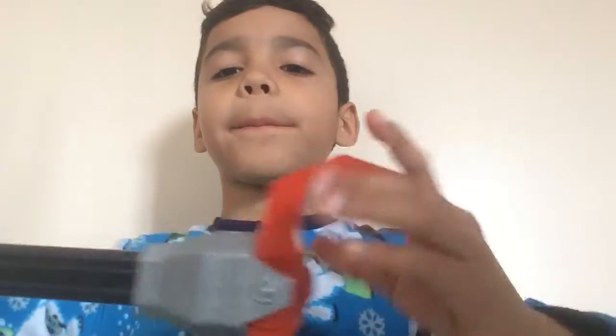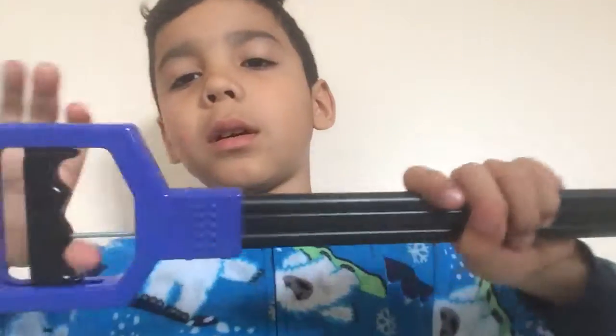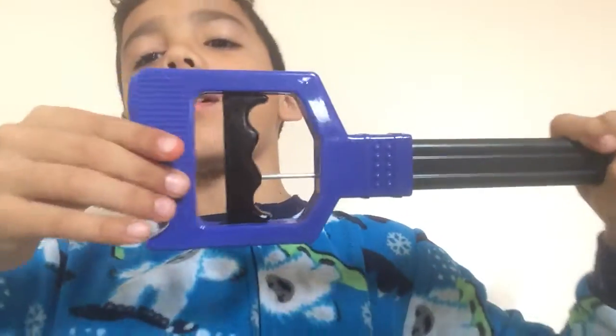Hey guys, today I'm going to review my new toy that I got yesterday. Here is what it looks like — it has a red grapple, a black trigger, I think it's a trigger.